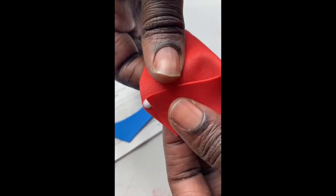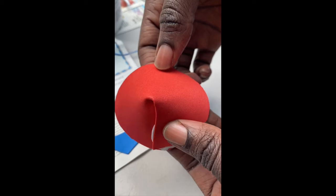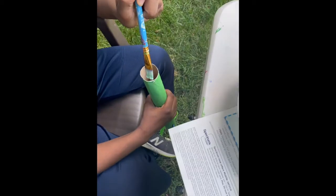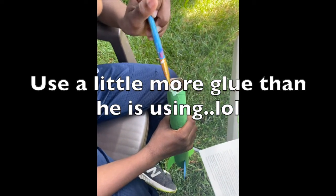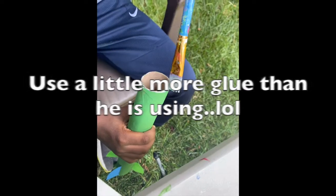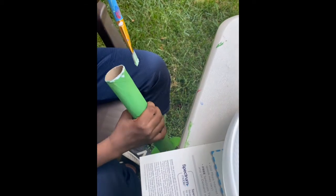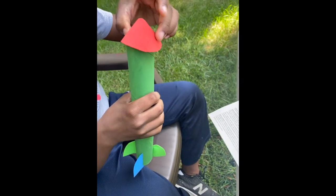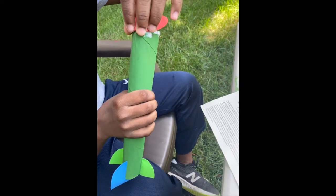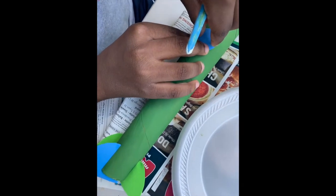To make the top, take that pac-man shape and put some glue on one bottom corner of it, then overlap it until you have a little cone shape and let it dry. Then put glue on the top end of the rocket ship and place the cone on top and let it dry.